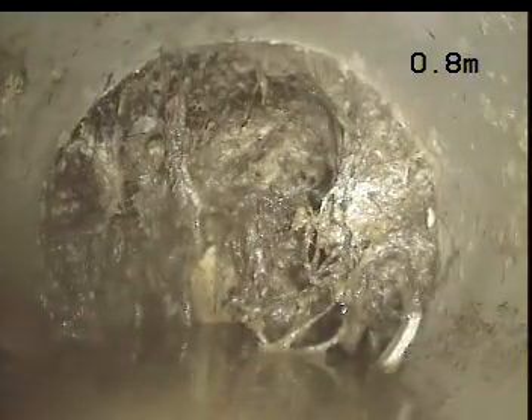Okay, so we're working our way externally. And we have a root intrusion here at approximately 0.8 of a meter. I would say that would be external to the home.